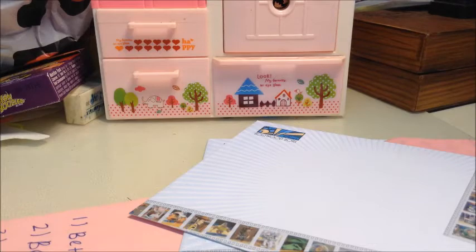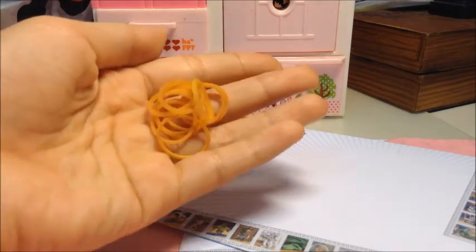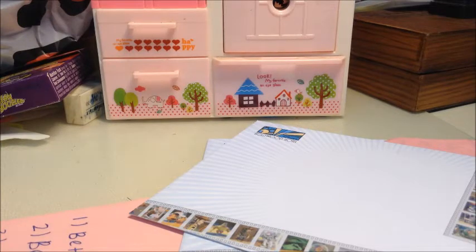This is the metallic gold band. I also bought all the normal colors — red, orange, yellow, green, blue, purple, all those kinds of rubber bands — but I'm not going to show those because they look normal.